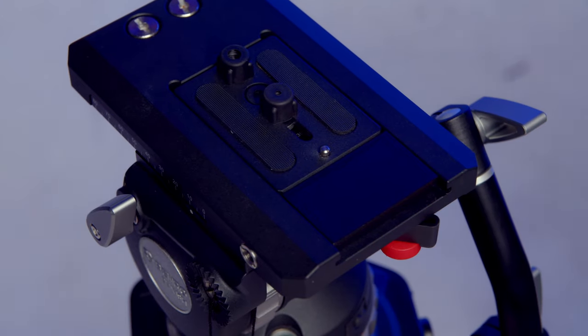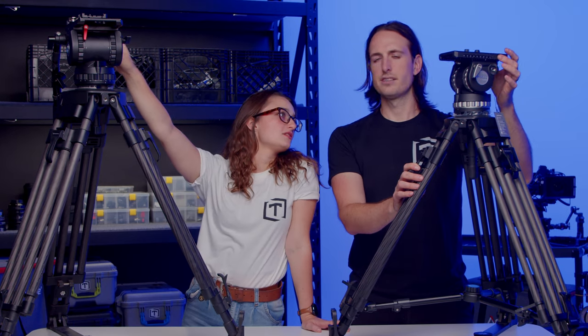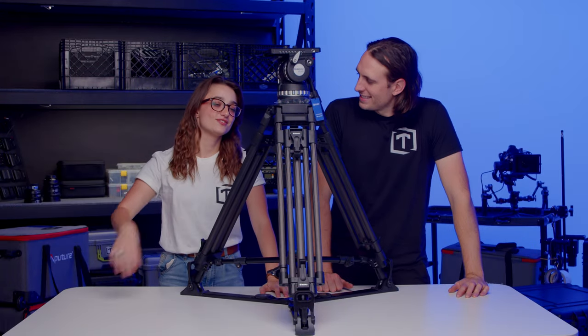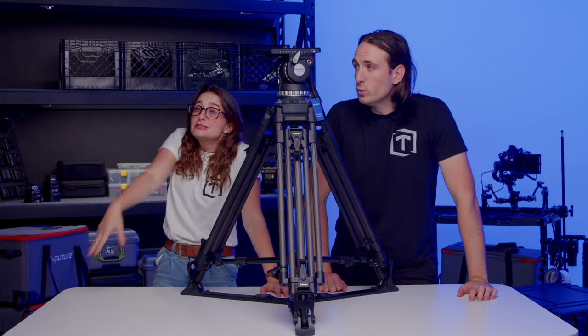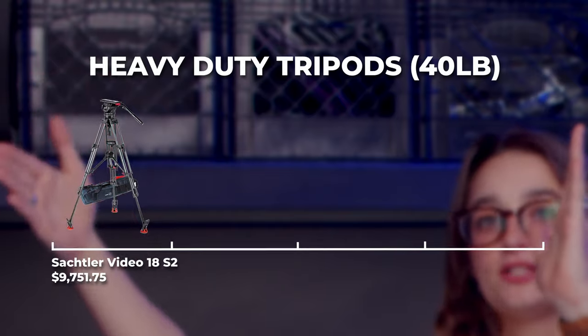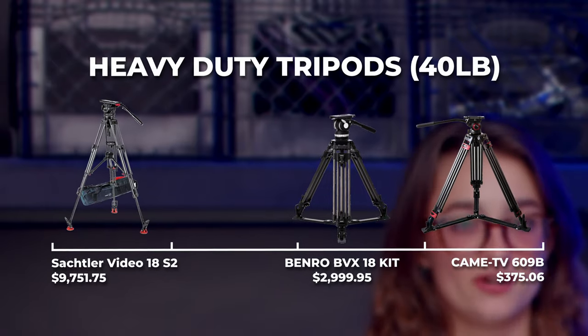Same quick plate at the top — we just have our own quick plate on top of the quick plate, because why not make it more complicated? The stage is smaller: instead of 110 millimeters, we have 80 millimeters. But with a lower weight limit, you're probably going to have a shorter camera on this to begin with. This costs $2,995 — about 3,000 dollars. It's a big price tag, but when you look at comparable tripods in this weight range and payload capacity, it is very reasonable and still on the mid-to-lower end of heavy-duty tripods in this category.